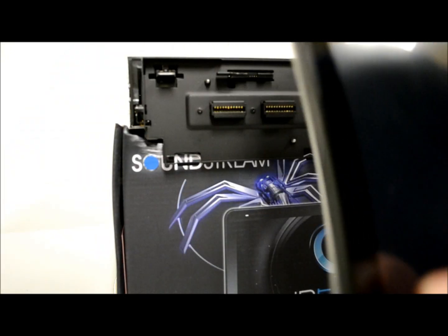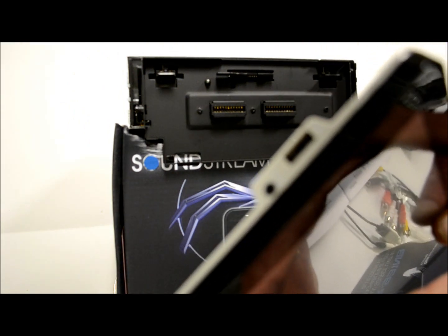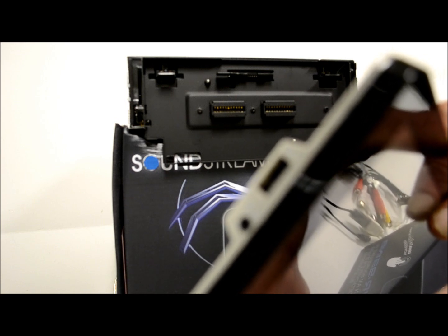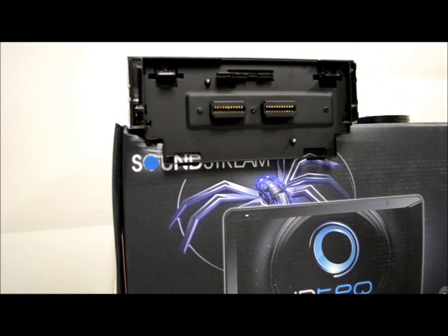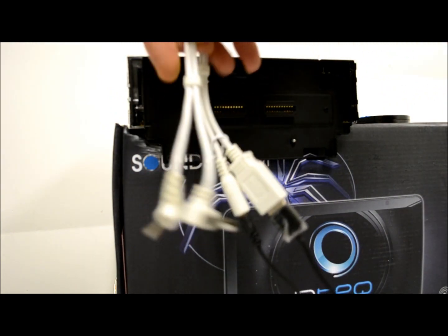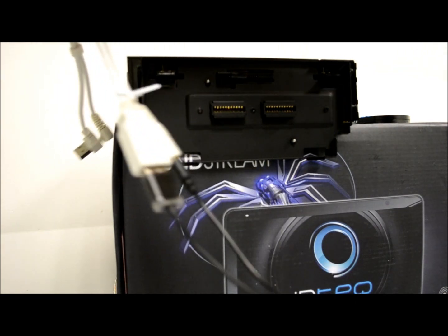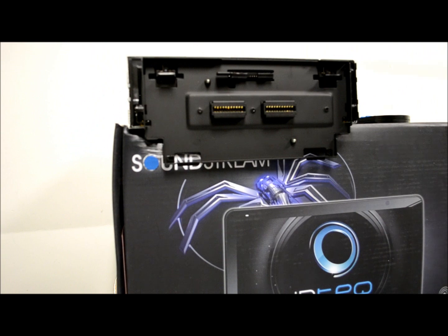Left side — nothing. Bottom — nothing. On the right side, we have a 3.5 millimeter and a USB so you can use that for either an iPod sync-type cable or you can use the supplied cable. It's a pigtail — these two sides go into the receiver, which I'm using with my own 3.5 millimeter or sync cable to connect to my iPhone.